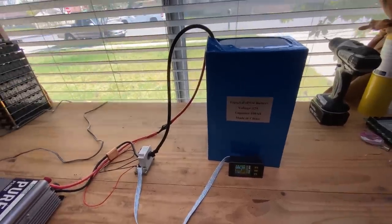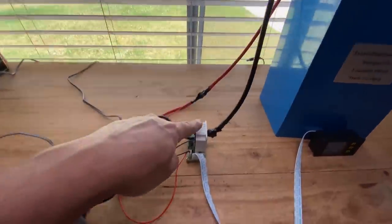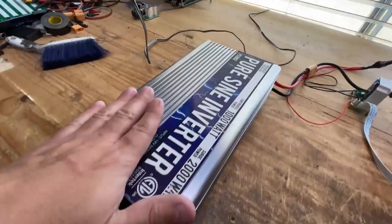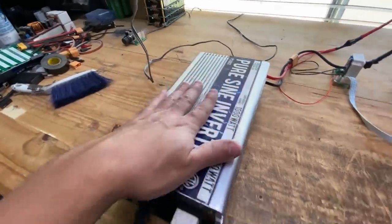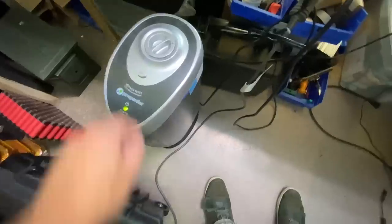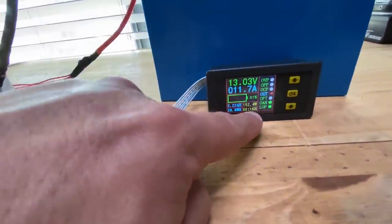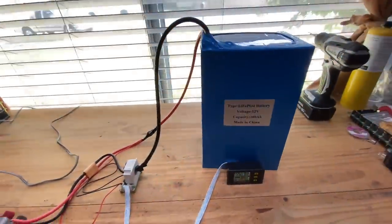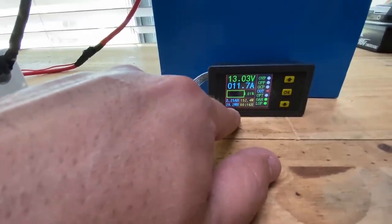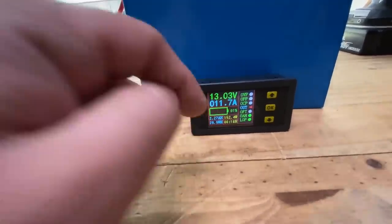It's time to test the capacity of this battery. We have a quick setup here — it's just going through this meter, which is the one I always use, and then going through this 2,000-watt inverter. From there, our loads are going to be various fans and a light. It's going to be about 200–300 watts of load. I've removed 29 watt-hours so far and that number is going to keep growing.